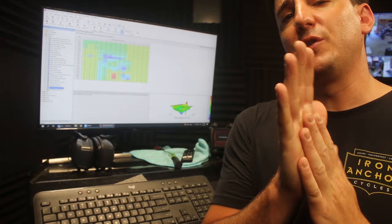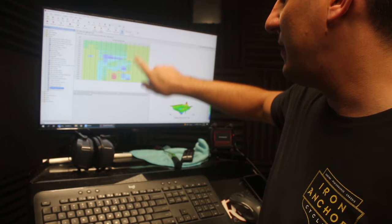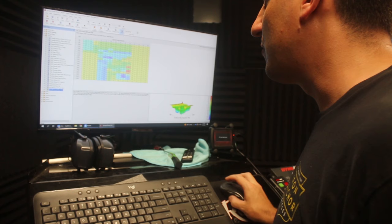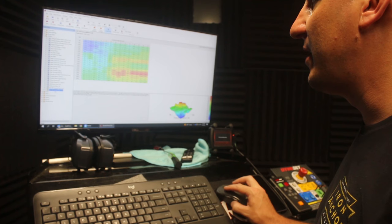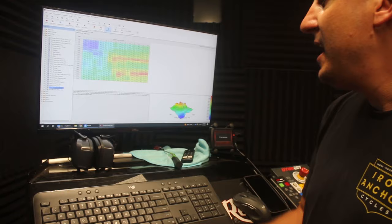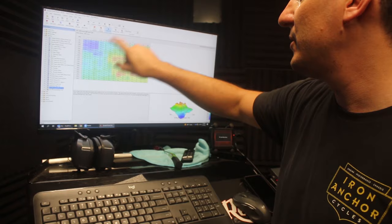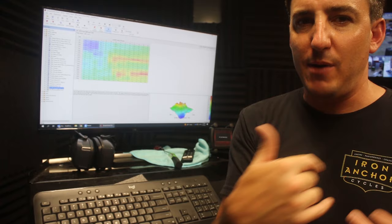We got done with the first quick session on the bike — ran through mid-range RPM and mid-range throttle stuff just to see how close we were. As suspected, we were pretty good; the bike ran super, super well. We made some changes and blended in some of the other sections — there's the front cylinder VE table and the rear cylinder VE table. We're going to load this in, run it again, get up into the higher RPM stuff, work on higher throttle position, and then hit the low RPM sections. We'll get some full-throttle runs so you can see what that looks like, then we'll get some numbers.